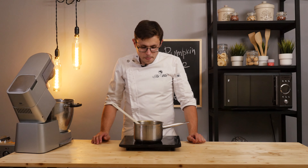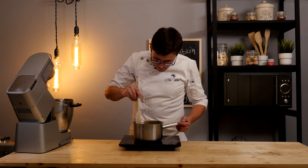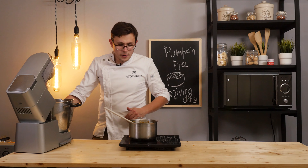The aroma is simply divine. Look at the consistency and the color — this is just unimaginable, a super caramel color with pumpkin. Just something crazy. And now let's start making the dough.